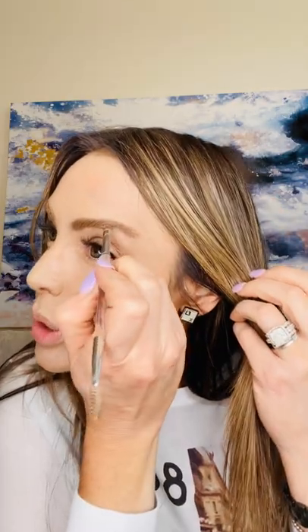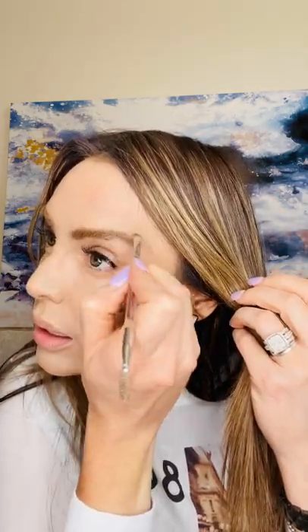I like it a little elongated out there, then I take my wax and brush it up. A nice full brow — I go a little bit more right in there.